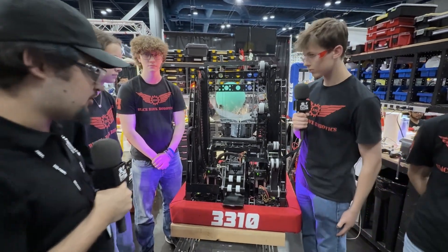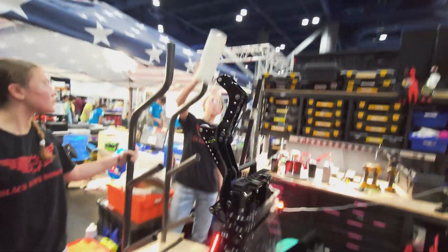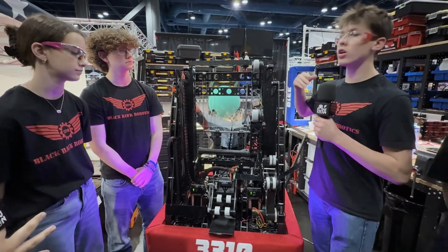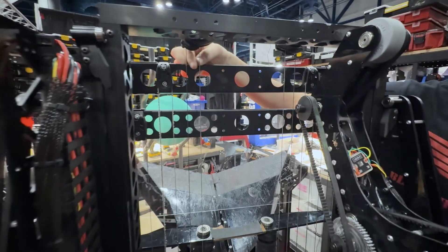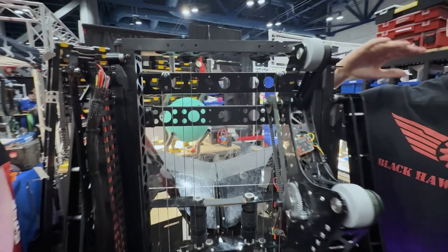You guys are using L1, so it might be faster than your drive base. Talk about your elevator and the design process moving upwards. With the elevator, we decided to use Harcum pulleys because they are lightweight and don't take up as much space. We also use this sailing string, which is very lightweight but also very strong.